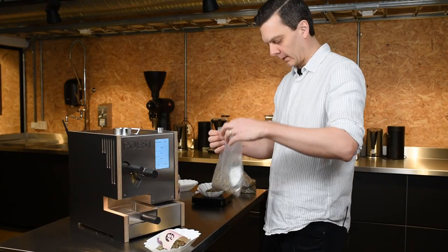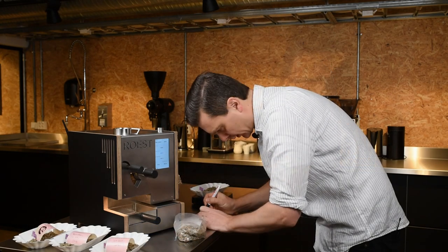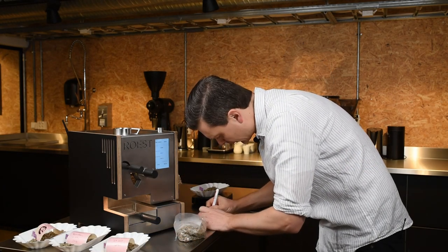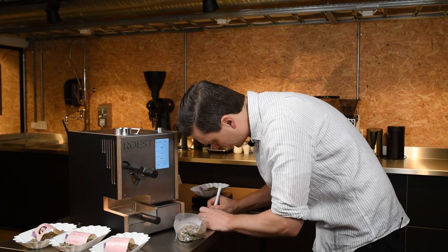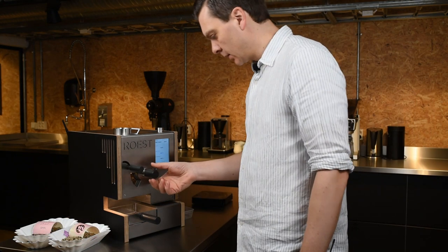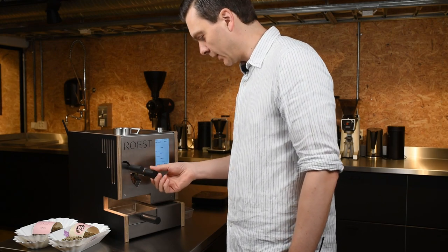First of all, it's programmable, so I don't actually have to stand and watch the coffee all the time. I used to have a double-barrel old-school sample roaster where both barrels were very different, so you would constantly have to check both of them all the time, which was very time-consuming of course.